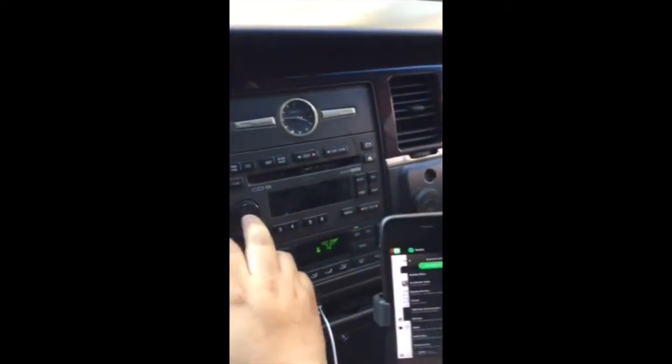Wesley, this FM transmitter is — excuse my language — the shit, man. Thank you so much. Lincoln Town Car, we're in the city of Brooklyn.